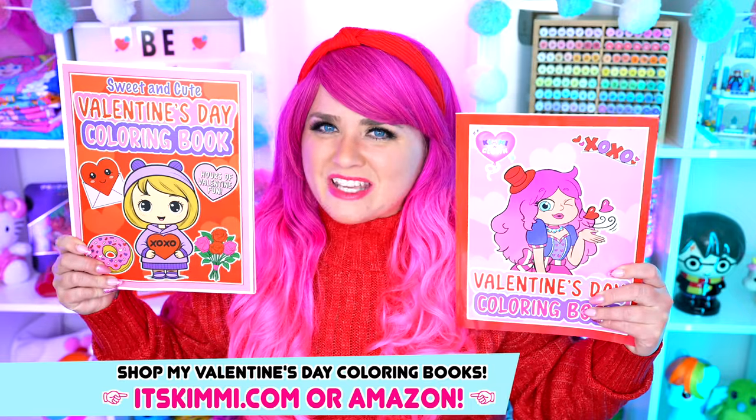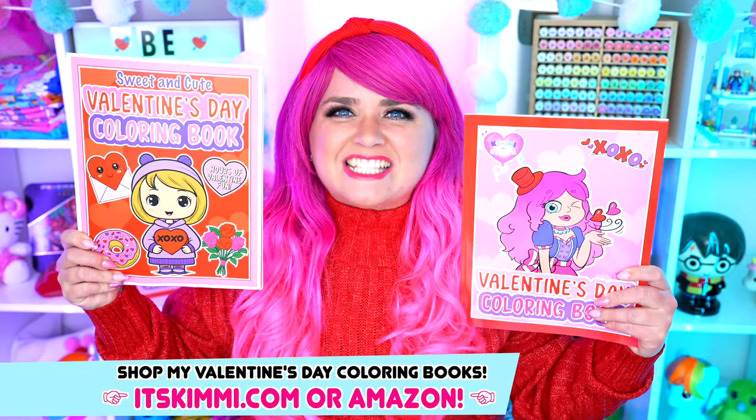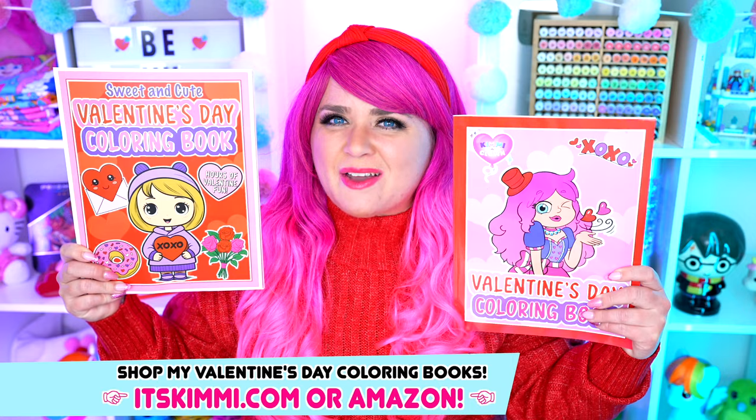Hey everyone! It's Kimmy here, and welcome back to another coloring video! Be sure to get your copy of my Valentine's Day coloring books at itskimmy.com or Amazon!